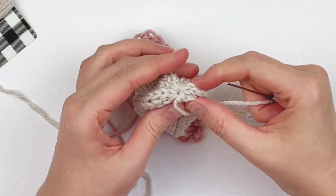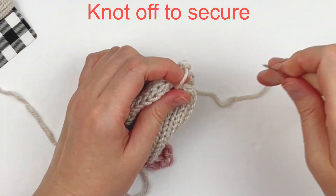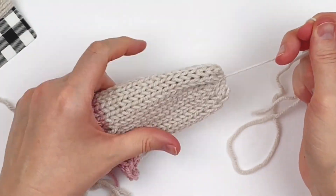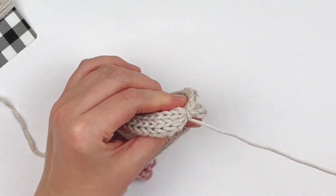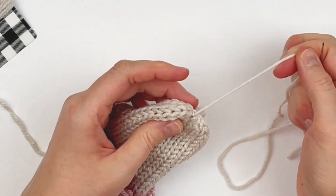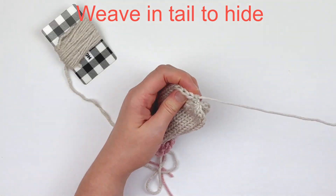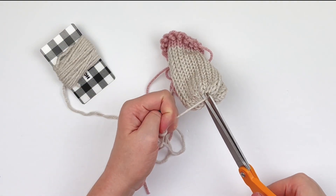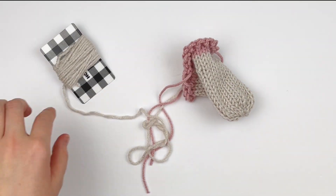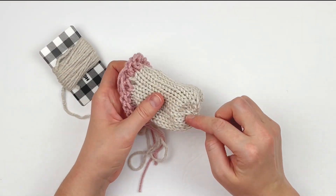Once you've done that, you're going to knot it off a few times to secure. Then I hide my tail by going into some stitches again and cut it to the quick. That is our bottom, and now we're going to work on the top area.